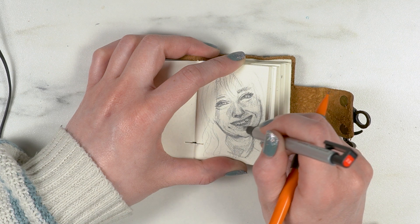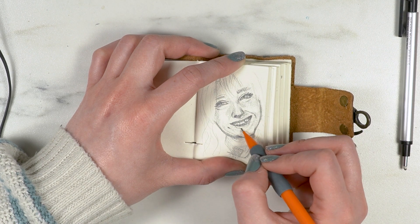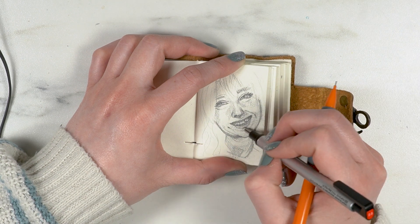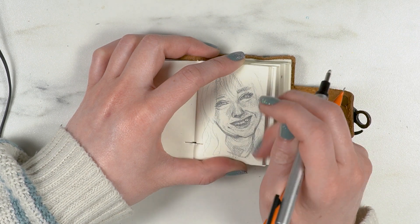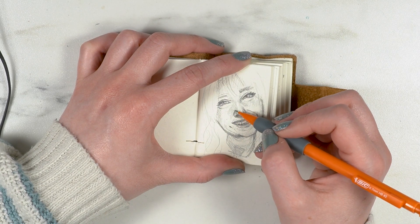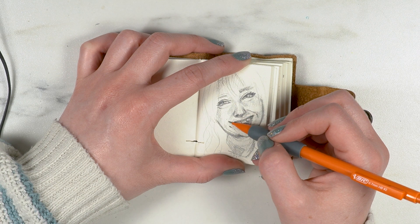The other thing I was really trying to get right was my smile. I don't have perfectly straight teeth — my canines are decently pointed, and I have two chips in the front of my teeth.